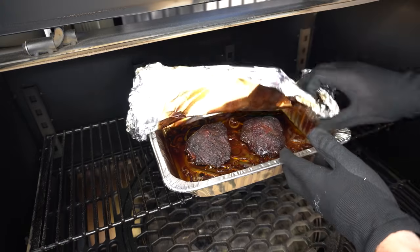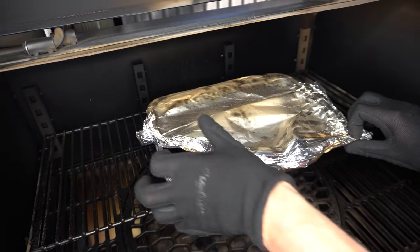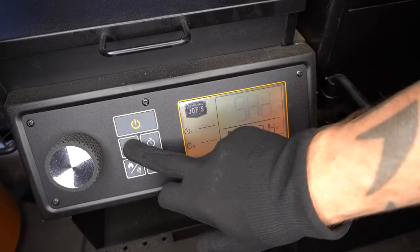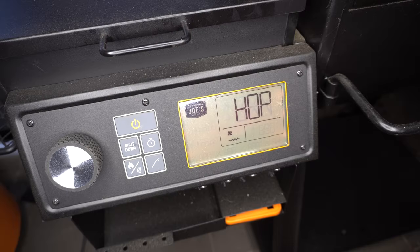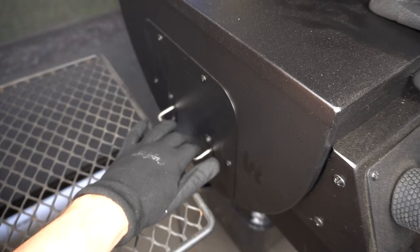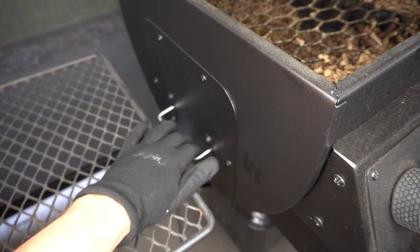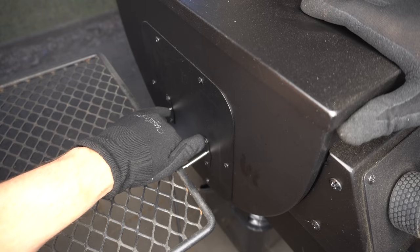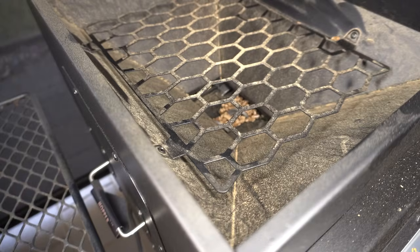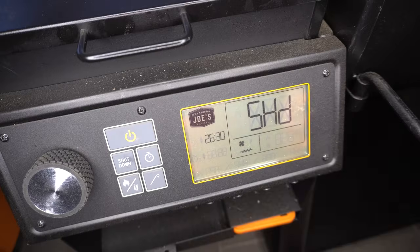I'm just going to cover that foil back over the tray while we make some tortillas. Before we do that we're going to shut our lid and press shutdown so it goes through its shutdown cycle — you've got to hold that button for three seconds. Then we've got to drain the hopper: just pull the handle on the side which will drain the remaining pellets into the bucket underneath. The few pellets left will burn out during the shutdown cycle, and it'll automatically power down after about 26 minutes.